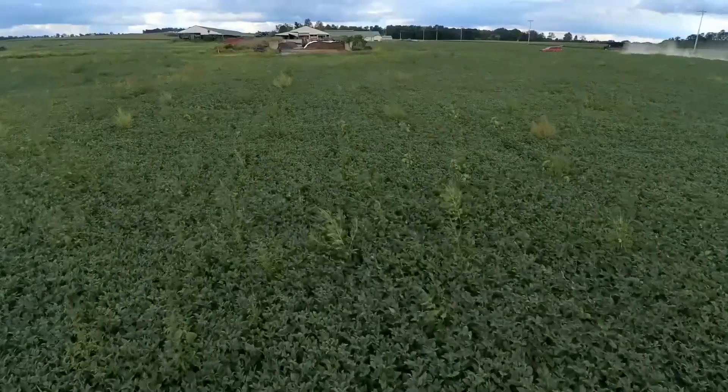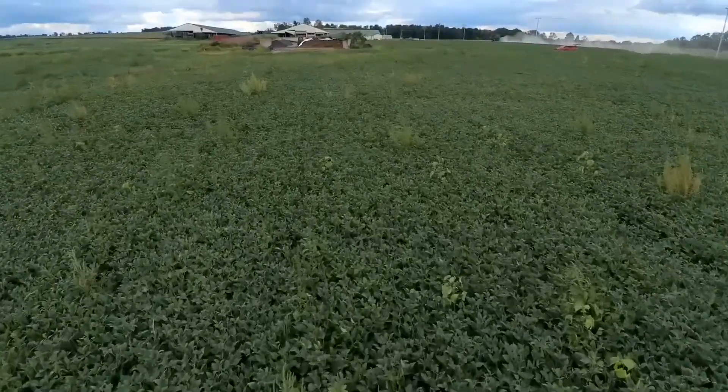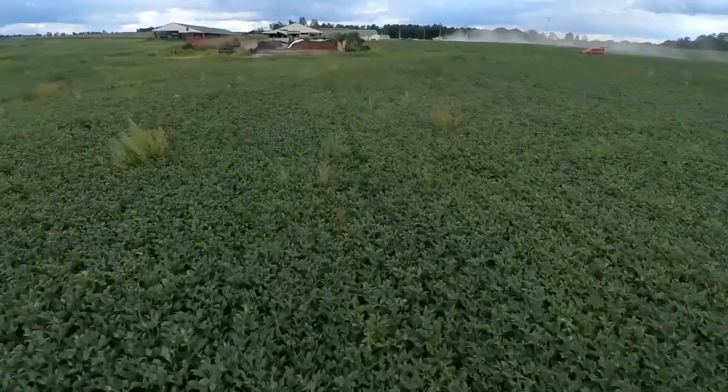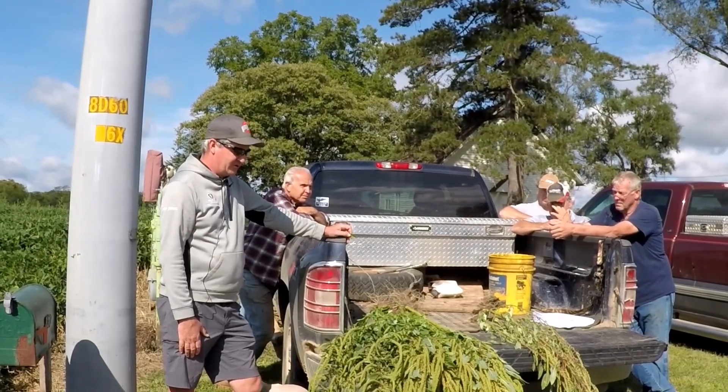It ends up in a field and your program's been dealing with marestail or giant ragweed — that doesn't necessarily cover this weed — and some gets by. Then you come out this time of year and what you hopefully find is just a few plants, not the field completely polluted. You kind of want to be on your game.